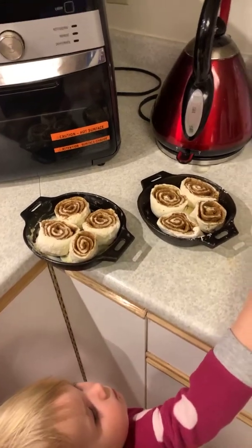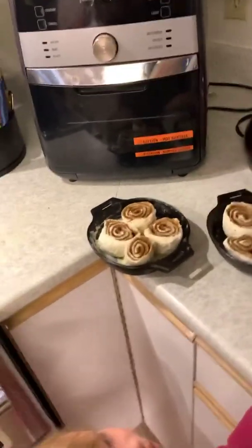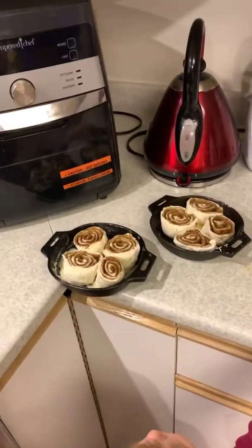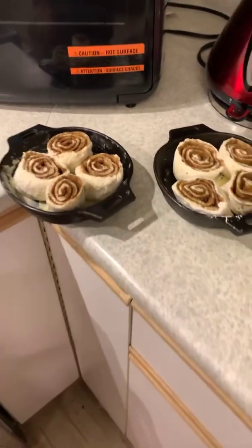So I rolled the dough out — there's the rolling pin that Elijah is trying to get. We just put a little bit of butter, a little bit of brown sugar and cinnamon, and put them into our cast iron skillets.